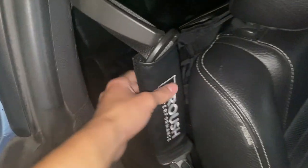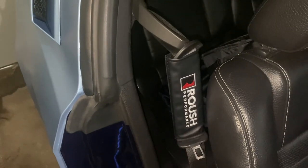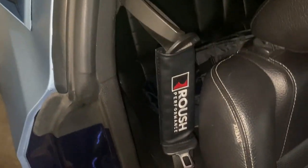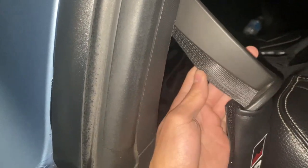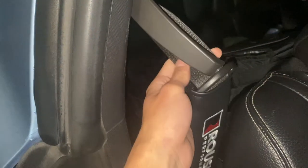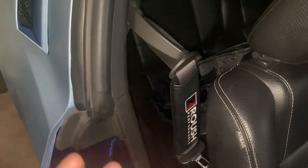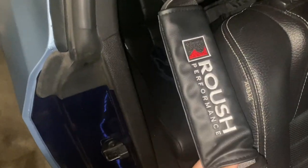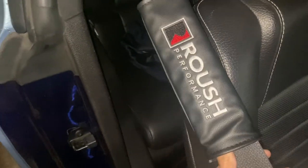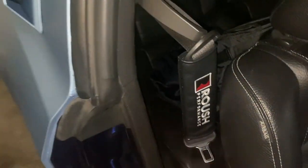I just wanted to get a quick video out for you guys because I've had these installed on my car for roughly two months and I've honestly loved them. Every time they're on my shoulder it feels good. Some people, like I said, find the edge on seat belts a little harsh and it causes discomfort, so this could be a good alternative to making sure you keep your seat belt on rather than taking it off because it's uncomfortable.